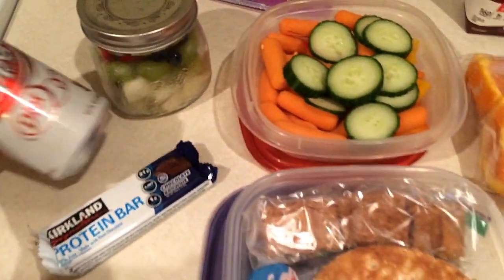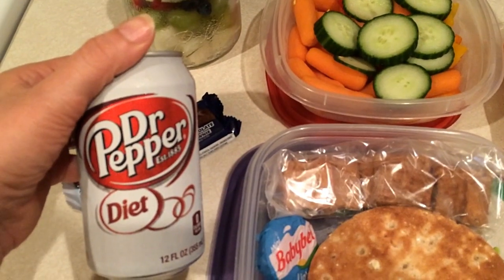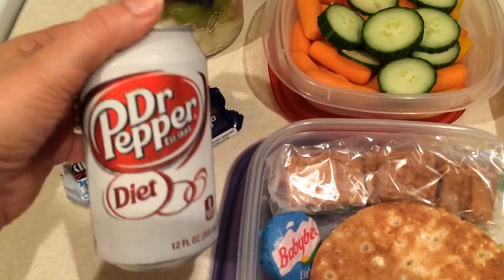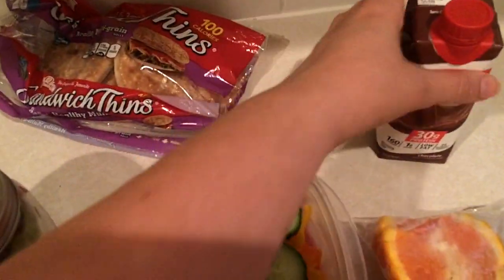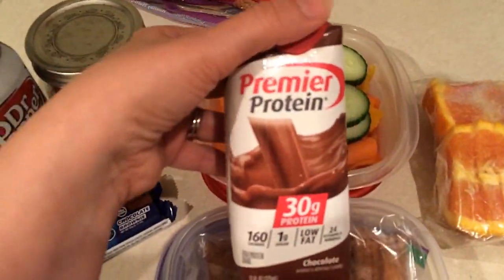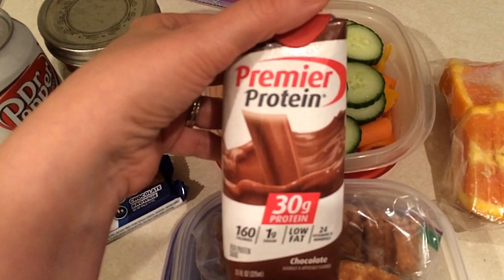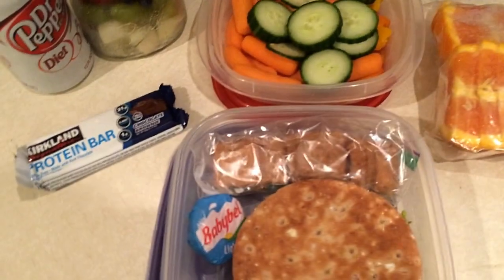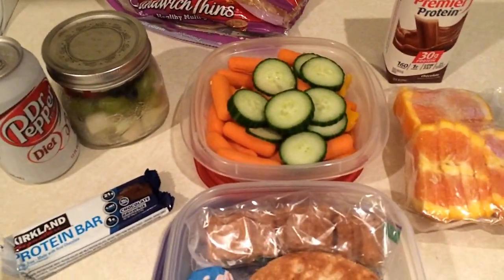So that's for lunch. I'll probably have the veggies for an afternoon snack and the crackers for a morning snack. I found some Diet Dr Pepper in the fridge — I had forgotten I even had those. I also have my protein bar, and I'm taking one of my drinks to share with my cubicle roommate because she saw mine yesterday and asked about it. And I found my coffee, which is one point. So that's breakfast, lunch, and snacks for today.